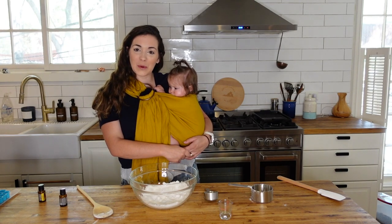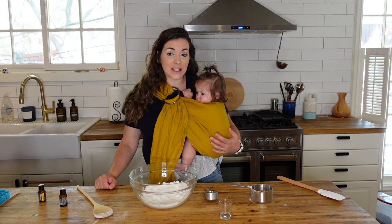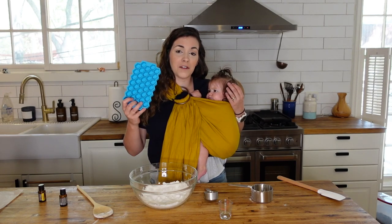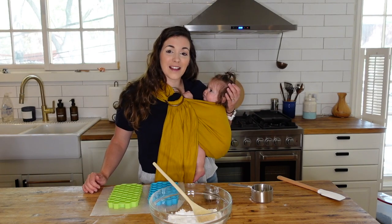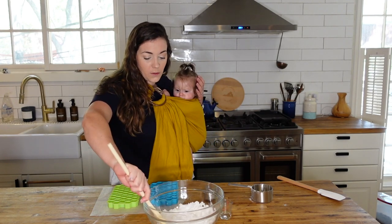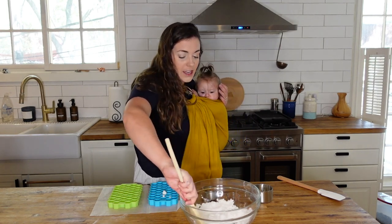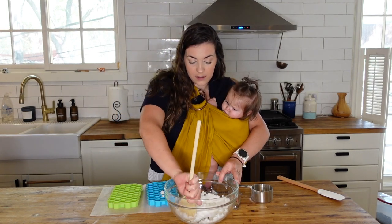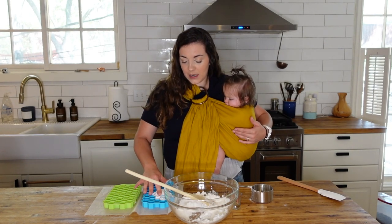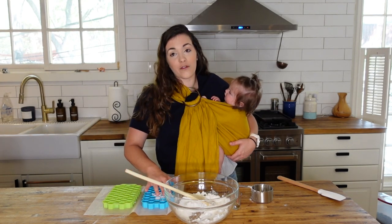My little one just woke up from her nap to join the fun! Now that it's been about 15 minutes, we're going to pack these into silicone molds. I like to use honeycomb silicone molds from Amazon — they're small enough to fit into the soap compartment on my dishwasher. This part can get a little messy, so I put parchment paper underneath my molds. Use your spoon or your hands to pack the mixture down firmly. If the mixture rises in your molds, just keep pressing it down until all molds are filled.